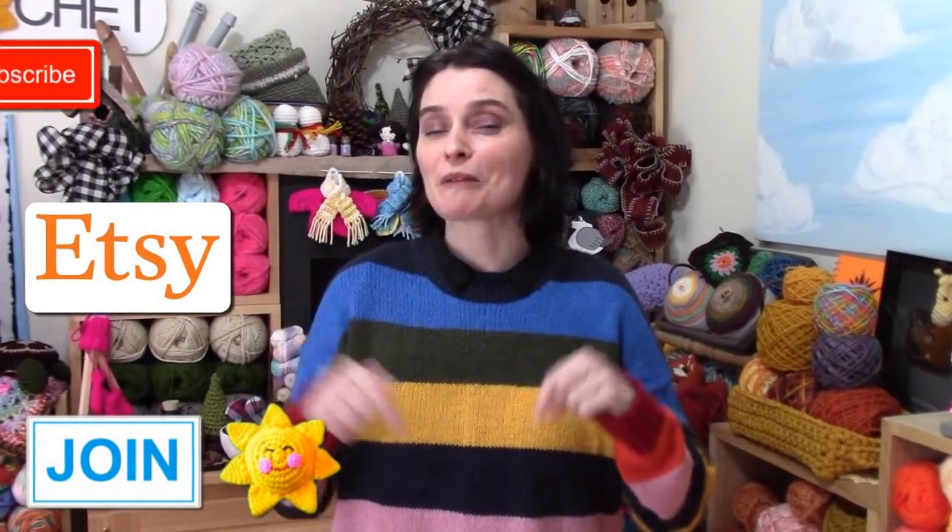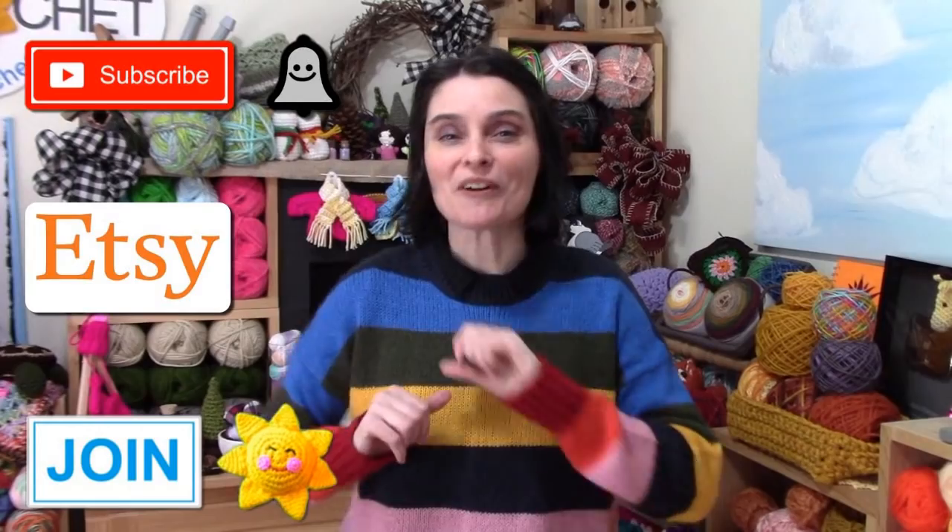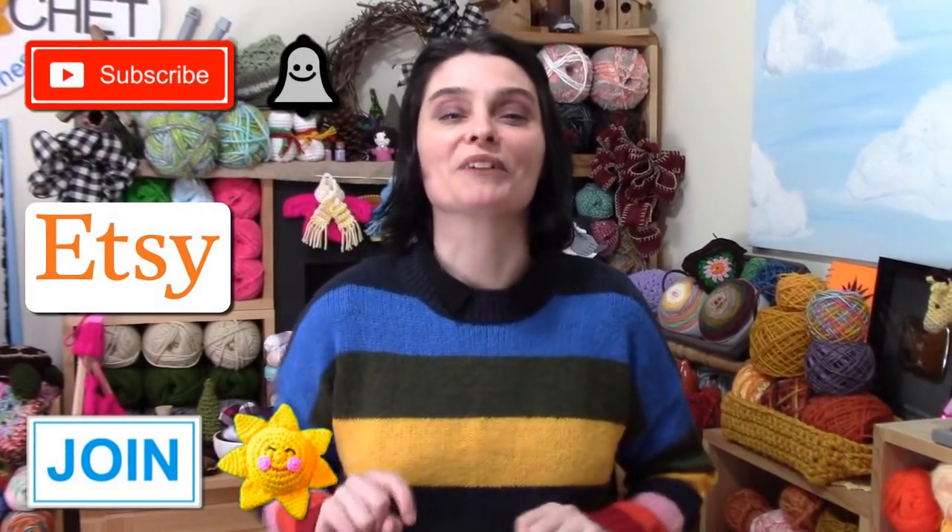If you really enjoy our show and have a lot of fun with us here, then consider supporting us. You can subscribe, click the like button, share our videos with your friends, or purchase a pattern at our Etsy shop or join and become a channel member. You'll find more information in the description box down below — links to our Etsy shop, how to join, and more information if you click that join button below this browser.